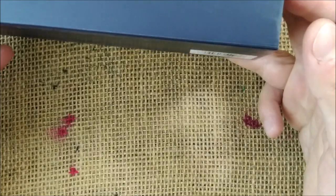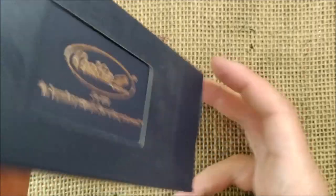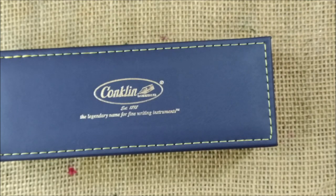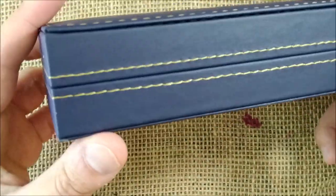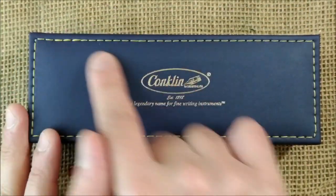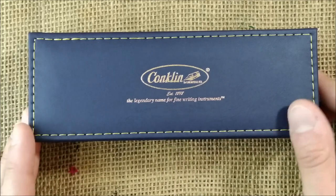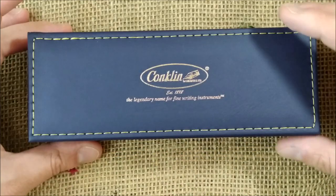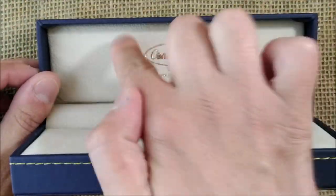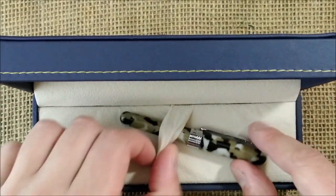So it comes inside this box. It has the cardboard sleeve with a window there. You can try to slide the case out — it's not that easy, but it doesn't matter. You take the case out and you have the actual box, and I think it's quite beautiful with this blue fake leather style with these yellowish golden stitches and the golden imprint there. Conklin, established 1898 — the legendary name for fine writing instruments. And then you open it: the same kind of engraving on the inside of the lid. Beneath, just the usual papers, and here you have the pen.